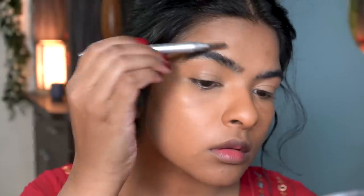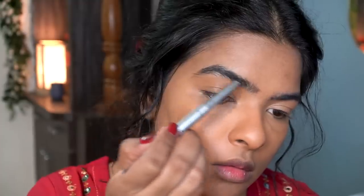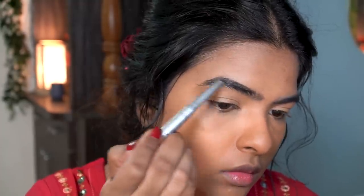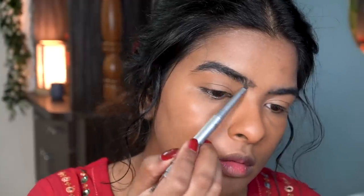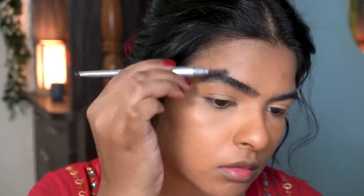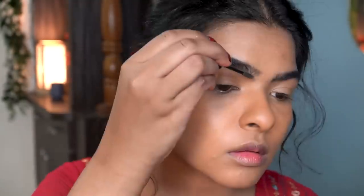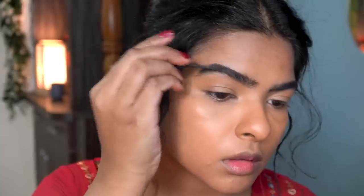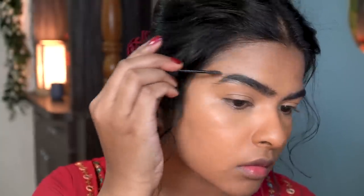Now I'm going to fill up my eyebrows. First, I'm going to comb my eyebrows in the upward direction and then, using the product side, I'm going to fill up the arch area of my eyebrows. I give extra concentration here because I have sparse hair. I've filled my eyebrows up front. Using this eyebrow setting product, which also comes with fine fibers, this will make sure that my eyebrows are not going to move or budge.